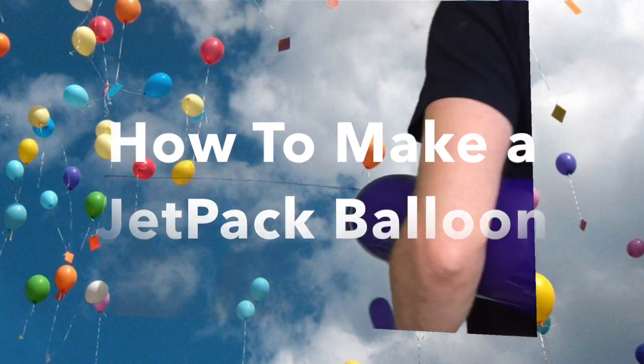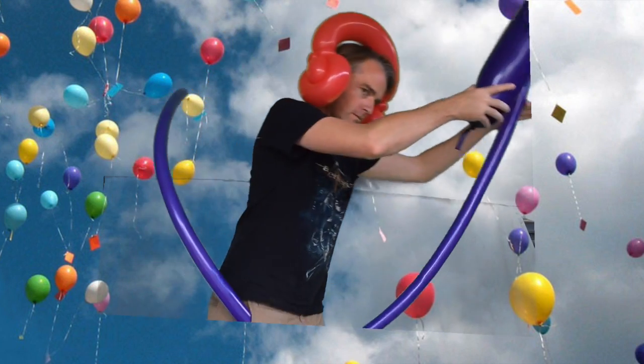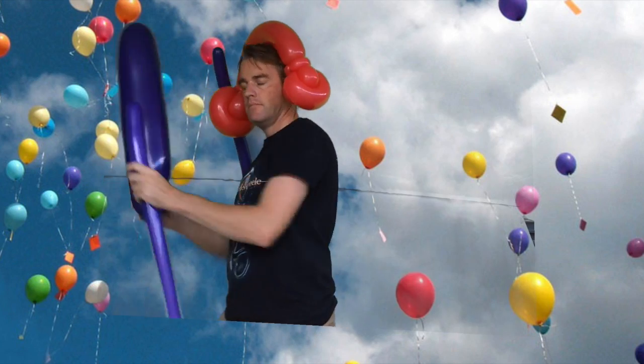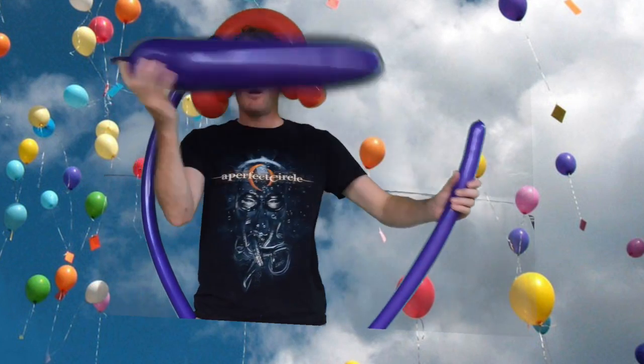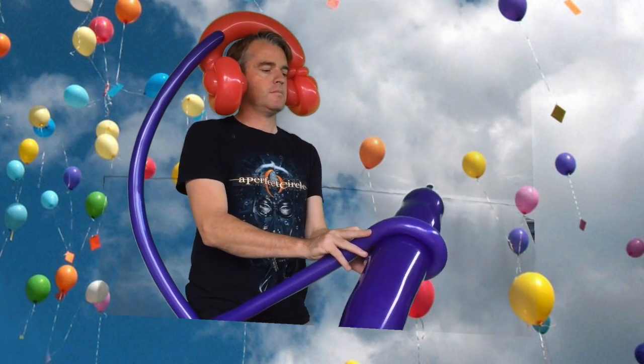All right, this next balloon we're gonna make a jetpack. Check it out, it's quite simple — a five minute balloon. You need a few 260s and a big 646 balloon.